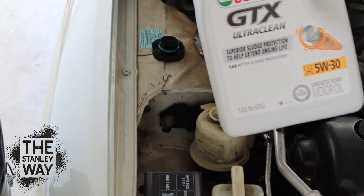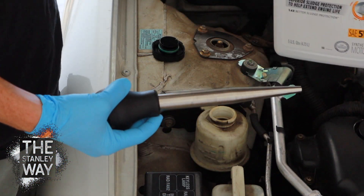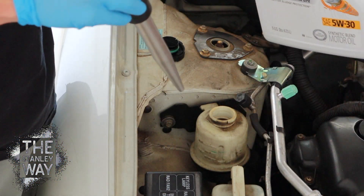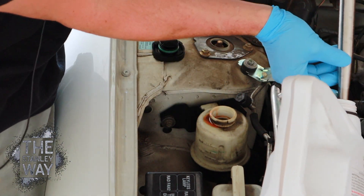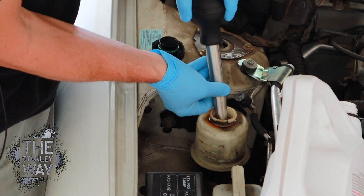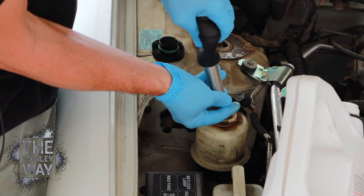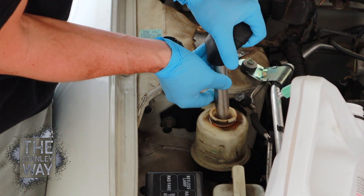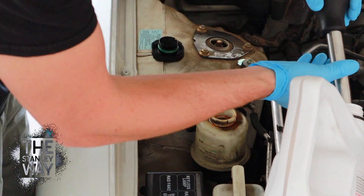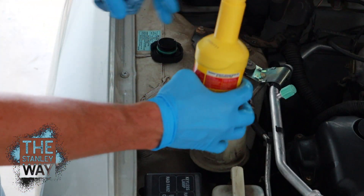What you want to do is get a suitable container to put the old fluid in and a little baster, suck it out, get new fluid and put it in.